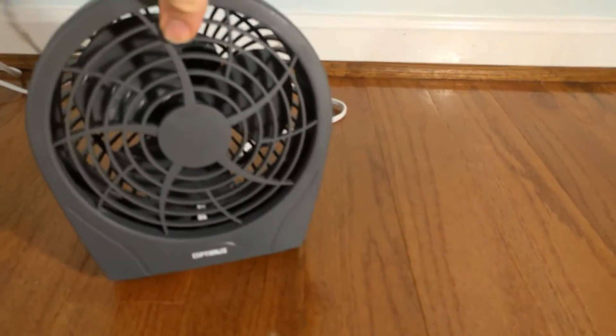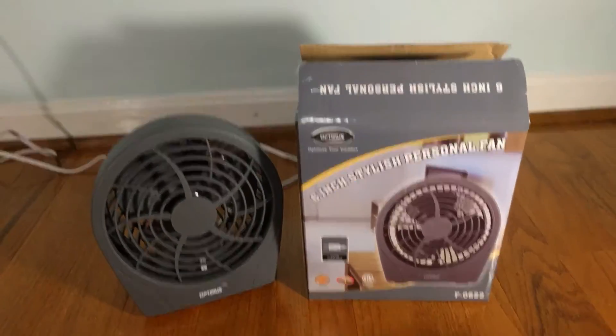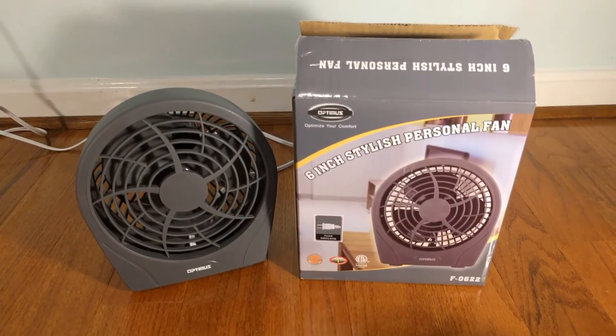Anyway, here is my Optimus 6-inch stylish personal fan. It's a great fan, recommend it overall. Thank you for watching. Comment, rate and subscribe. More videos to come soon. Thank you.